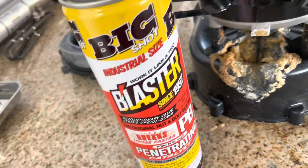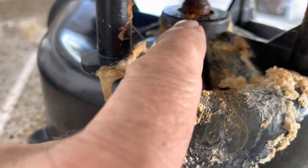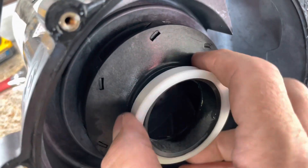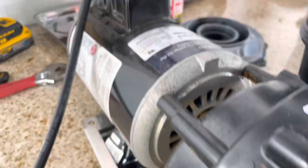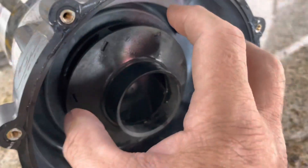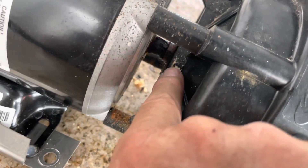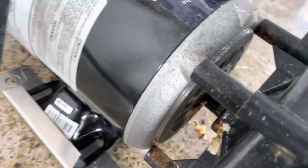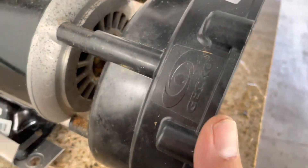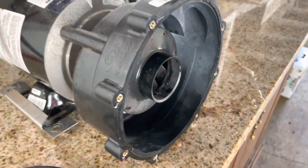I took out a real friend — PB Blaster — and this stuff is fantastic if you've never used it. I sprayed it down into the armature here. The reason I did that is the impeller has to unscrew from the motor. This cone comes out too. It has to unscrew in order to pull the unit away so I can clean it up and check the bearing on the motor, and I also have to replace the seal in there. I'm letting the PB Blaster work its way into the metal threads so hopefully I can get that unscrewed.